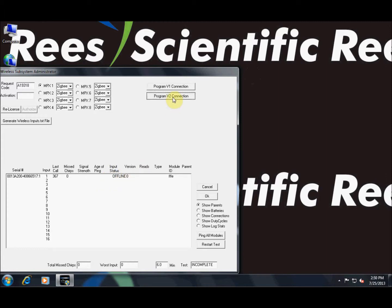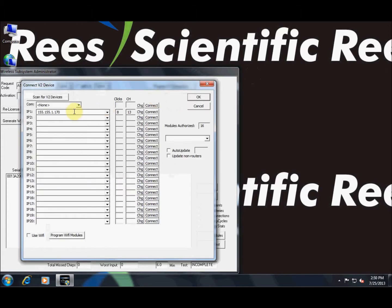Click Program V2 Connection and find the IP address for the appropriate V2 net. For this demonstration there is only one V2 net connected to this machine. Verify that the channel is not set to zero — this means that the V2 net is connected properly.